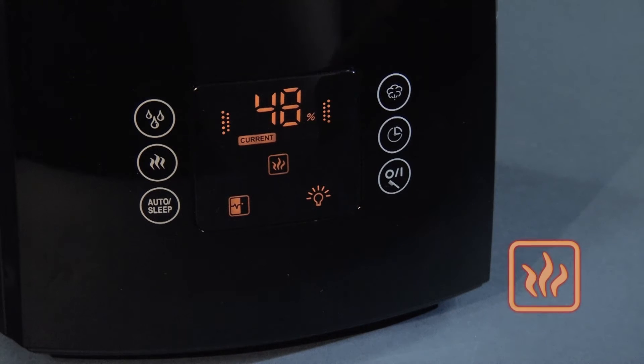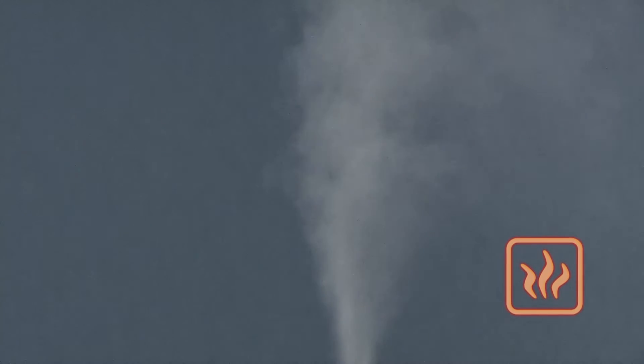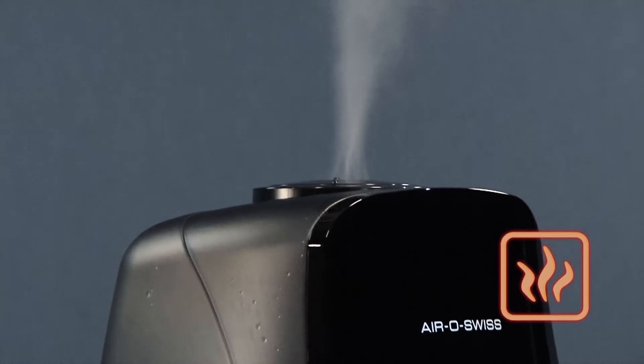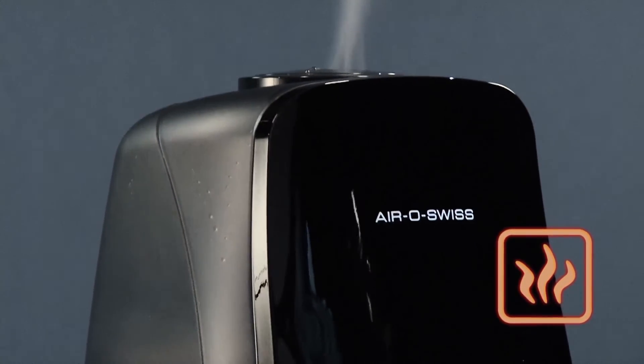Due to the preheating, the mist discharges with comfortably warm temperature. The room temperature does subsequently not decrease and the water quality maintenance improves significantly.